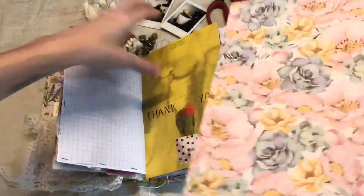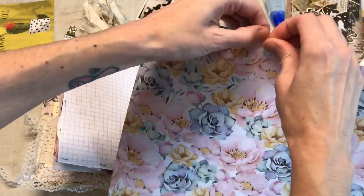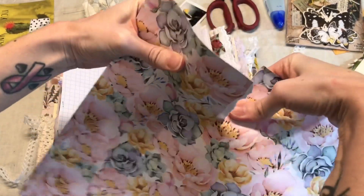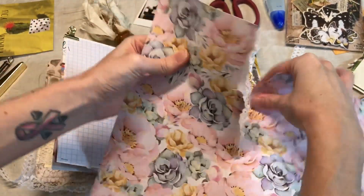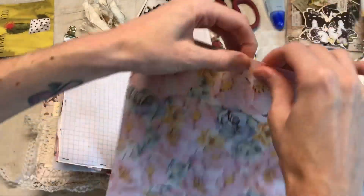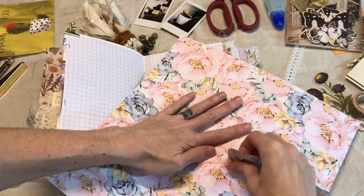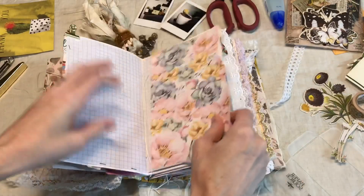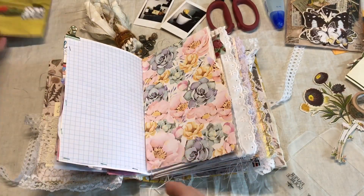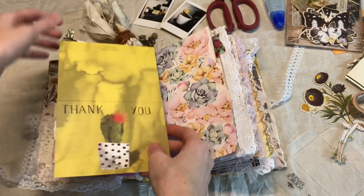I'm trying to figure out how I want to use this card. I do know I want to use this as a background, so if you guys are familiar with how I like to do this, I'm probably just gonna go ahead and tear it — I just like the raw edges. You can always cut yours down though if that's something you prefer. I'm just gonna go like so.